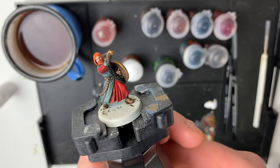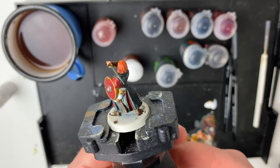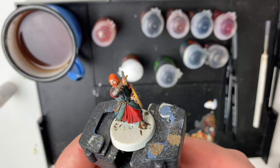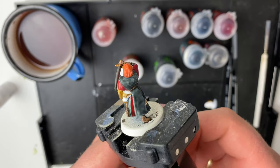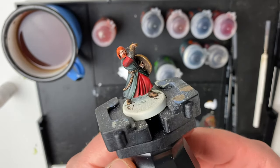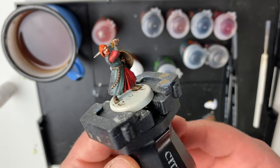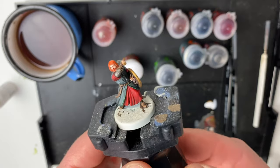This is the final model complete. All there's left to do now is base him and he is ready for battle. The light is kind of playing a trick here — the cloak is actually darker in reality but it's just a very white light. So that's a quick and easy paint scheme for Boromir using primarily contrast paint.